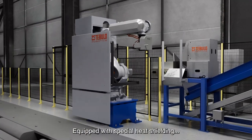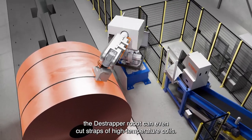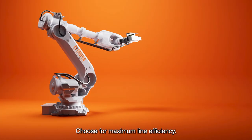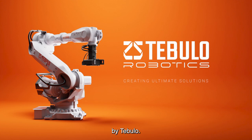Equipped with special heat shielding, sensor and cable protection, the de-strapper robot can even cut straps of high-temperature coils. Choose the maximum line efficiency. Choose the benchmark in robotic de-strapping by Tebulo.